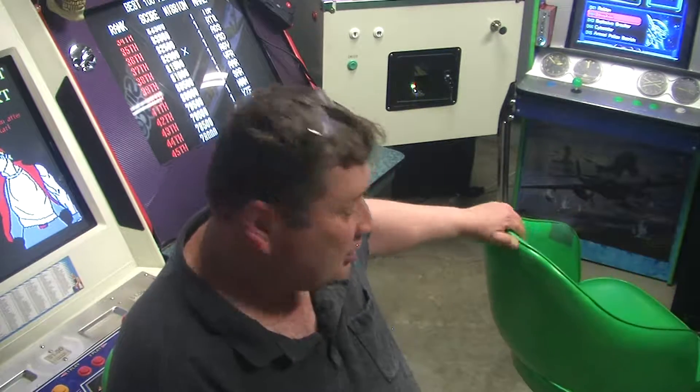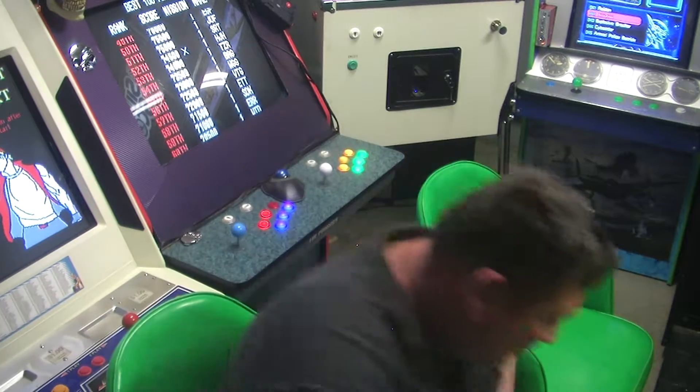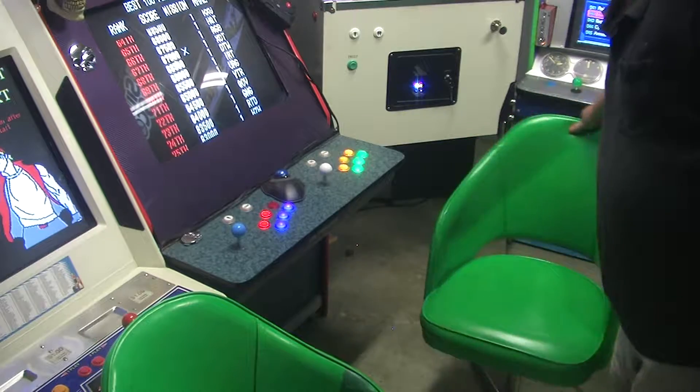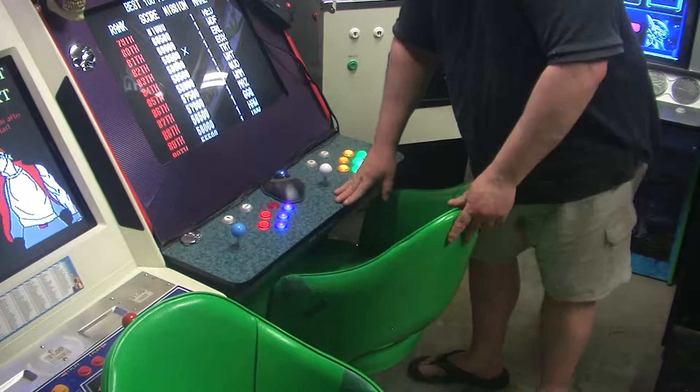Hey guys, how are you going? I recently got my hands on these two Nemco chairs. Made by Nemco — not the Nemco you're thinking. Here they are. Look at them. They perfectly sit for a sit-down arcade.